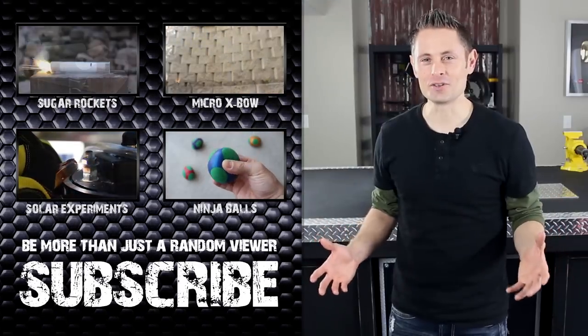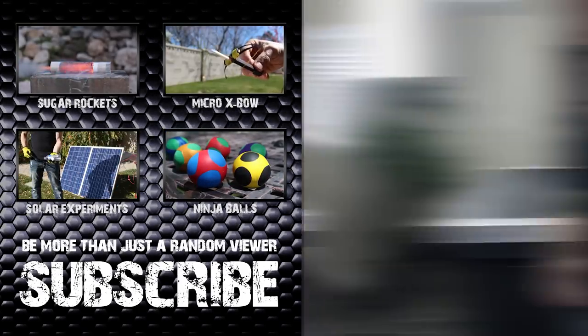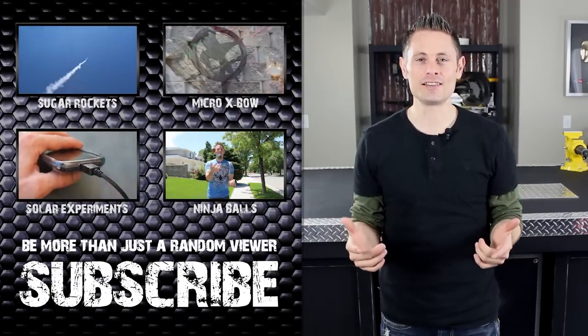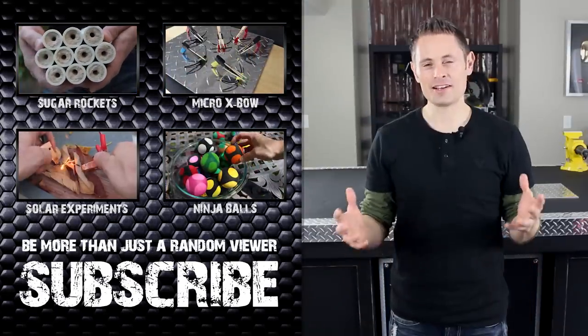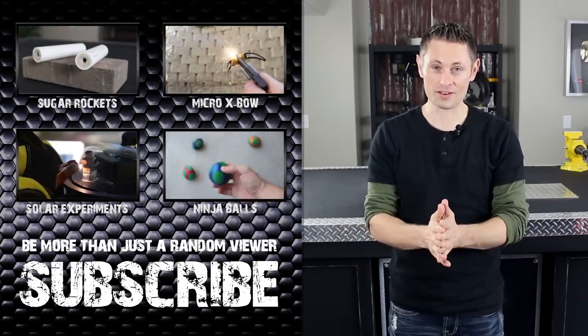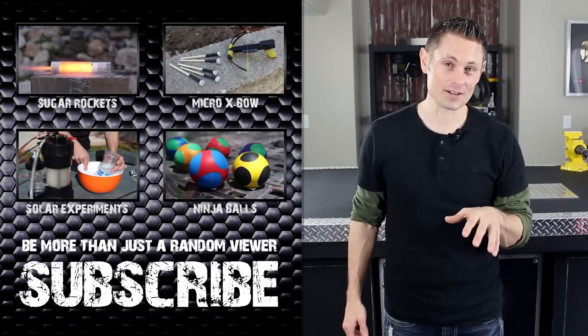One thing I didn't tell you is that these motors can be modified to work with Estes model rockets as well. But I'm thinking about doing a video on building a rocket with a parachute from scratch, so if you're interested in seeing that, let me know in the comments and I may put together something for next spring. And one final thought — if you have to ask where to get black powder, this definitely isn't a project you should be playing with yet. But let me just say this: it's actually easier to find than potassium nitrate.